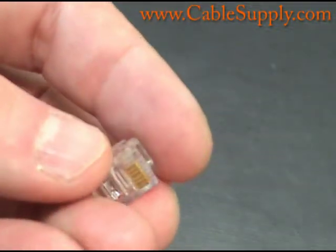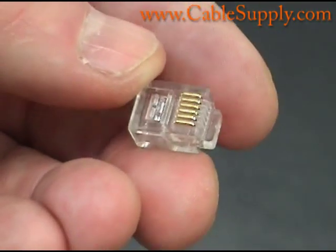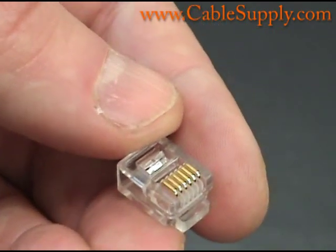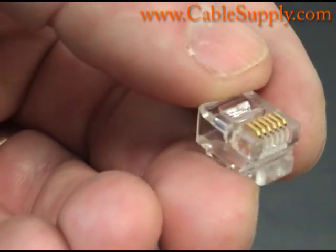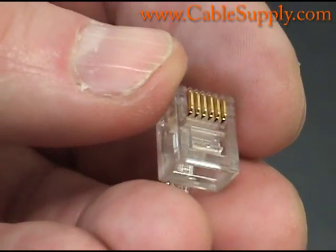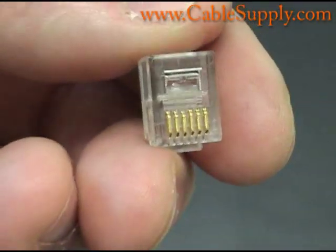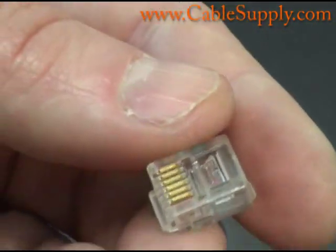Everything you've seen here, including the jacks, face plates, and anything you need for cabling, we sell at CableSupply.com. Thank you for your time. Please check out our other videos on how to punch down RJ45s and RJ11s and how to make line cords and patch cords — just about anything you need to do in the IT field when it comes to cabling. Again, this is Jim with CableSupply.com. Thank you for watching.